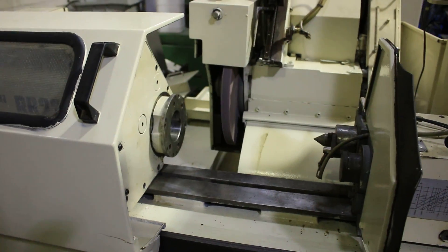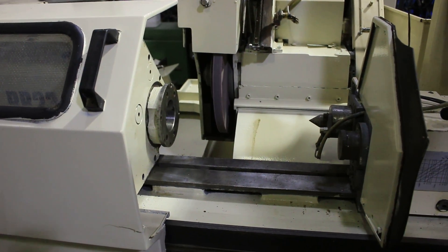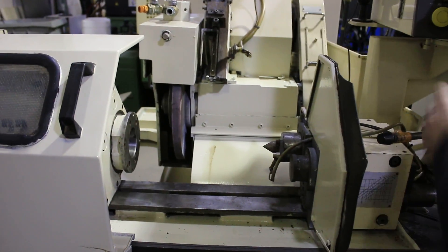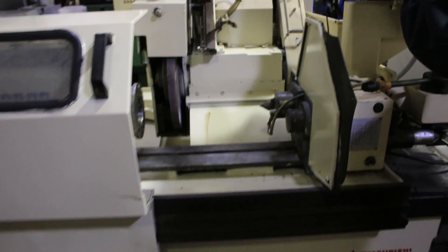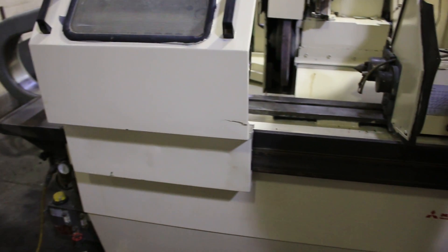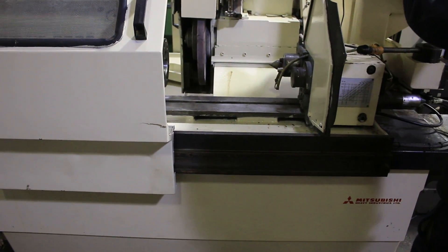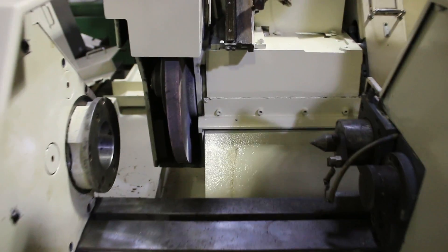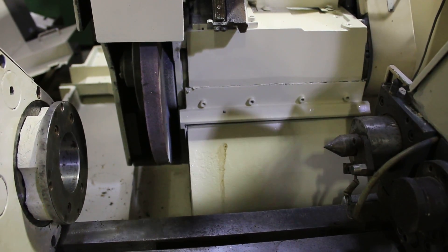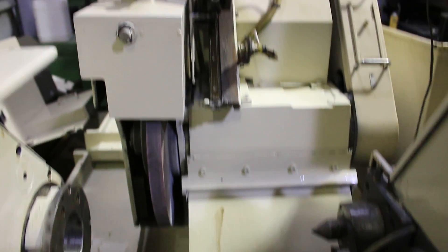It's going to back out and the work head shuts off. We can also jog the axes in manual, shut the wheel off, jog the table back and forth, and slide the probe up and down.